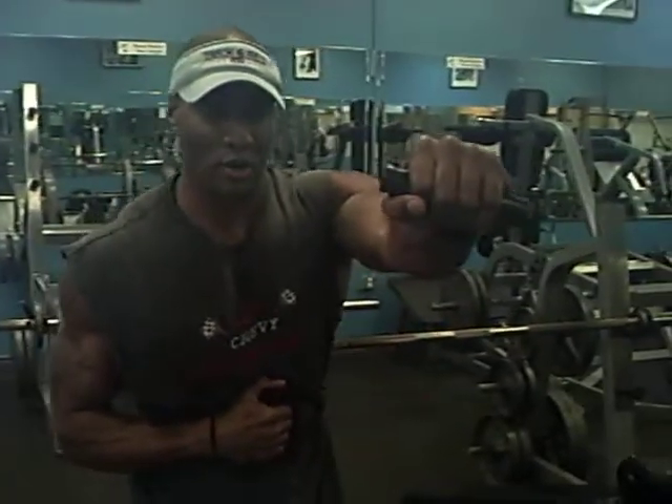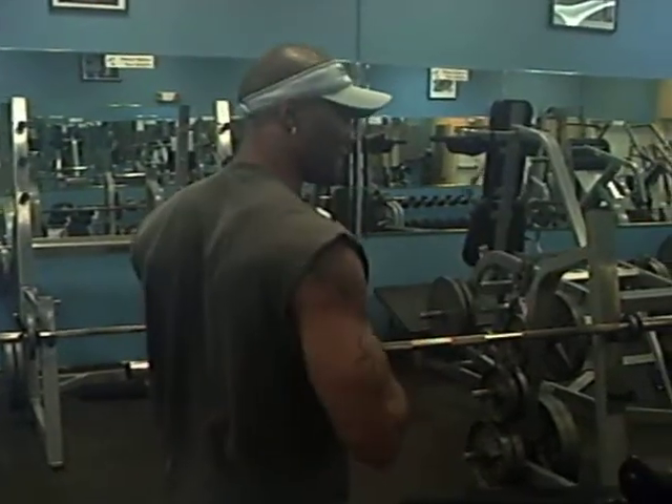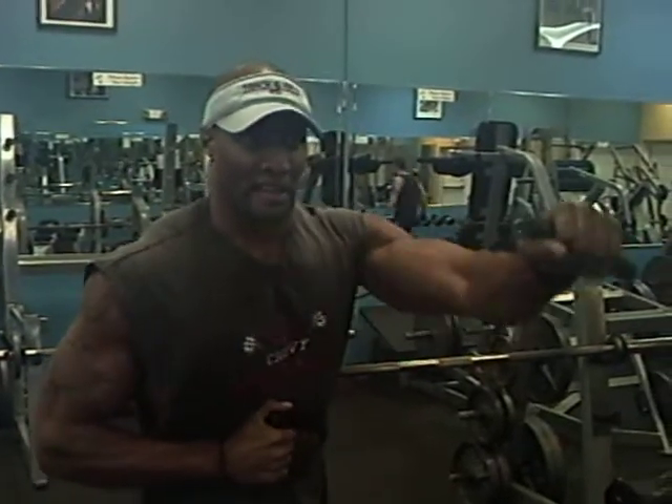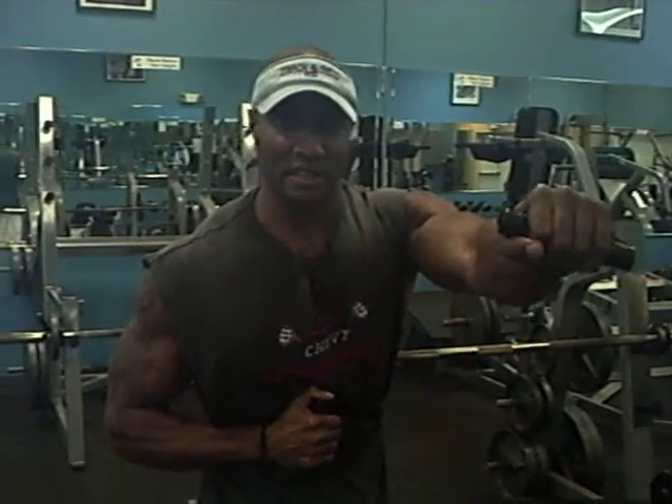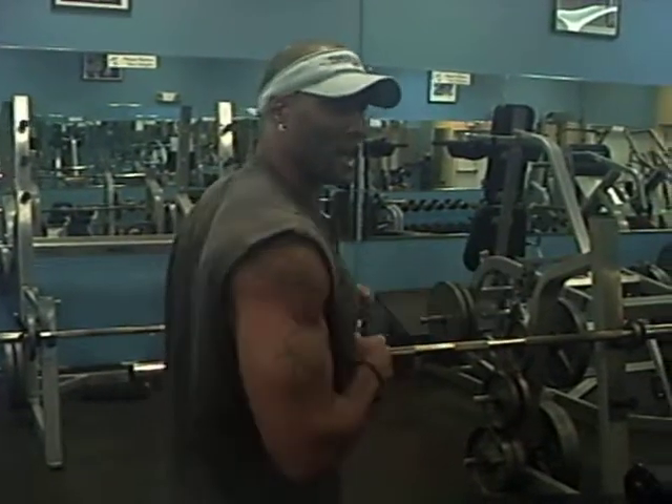Twist top arm — you want to push your body around, rotate it and bring it back. Rotate it again, switch it, hold it, knees bent, abs tight, and relax.